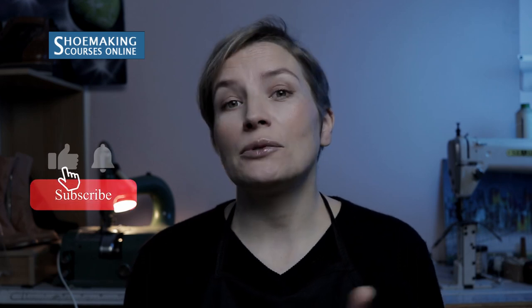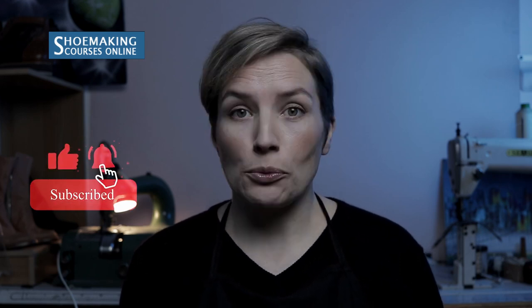If you have questions, you are welcome to ask them below the video. Don't forget to subscribe to my channel and click the bell button to know when my new video comes out. Thank you for watching and see you in the next video, bye.